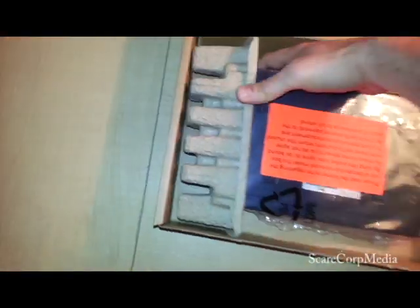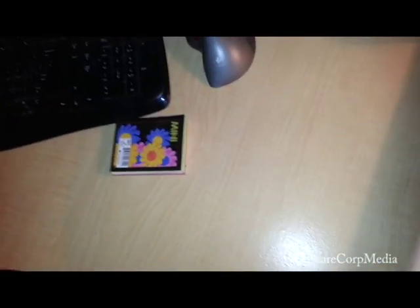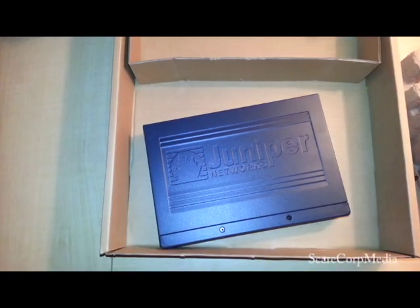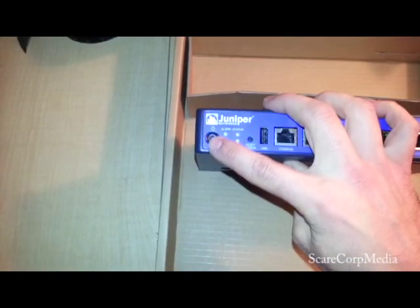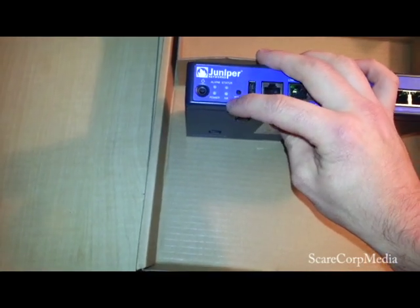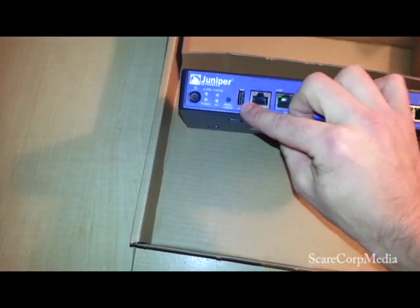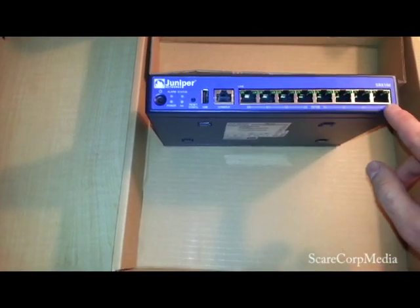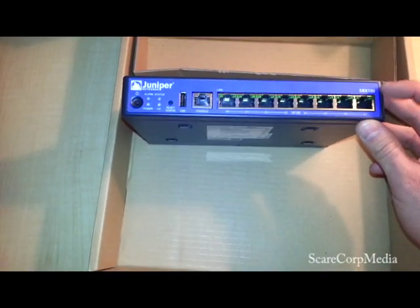It comes in protective packaging. Alright, let's get to the star of the show. There we go — Juniper Networks. You get a power button, alarm light, power light, status light, and HA light. Then reset the config. You get a USB port, then your console port, and ports 0 through 7 — 100/1000 ports.